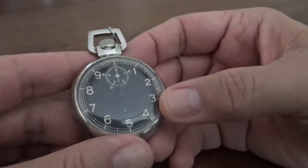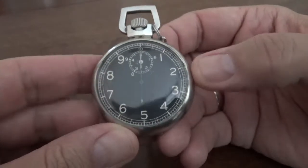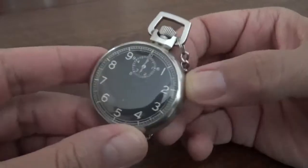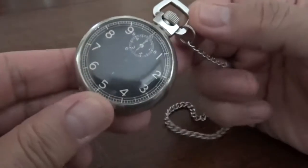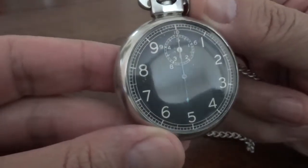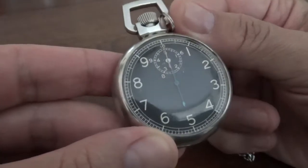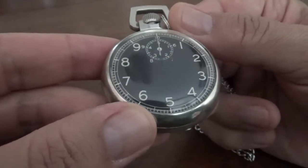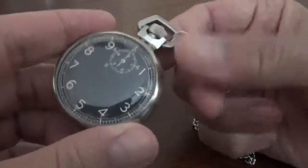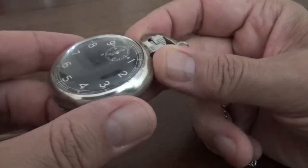Hi, I'm Alex Palt and I'd like to welcome you to another episode of Talking Time Pieces. Today I've got a nice, rare and unusual piece. It's not an actual watch per se, but it is a stopwatch, which is close enough. This is an authentic World War II era aircraft navigator's watch called a Navigation Ground Speed Stopwatch Type A8.